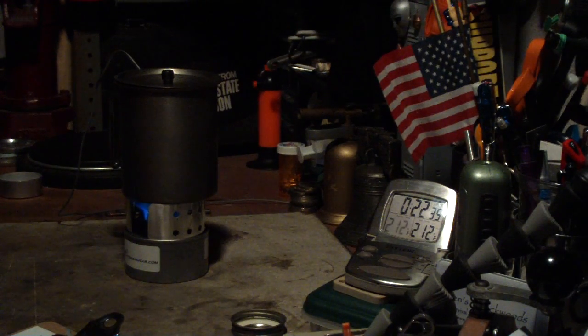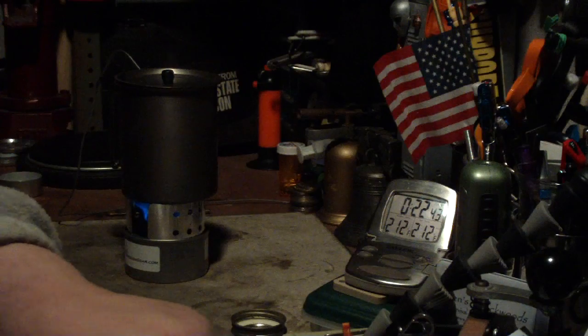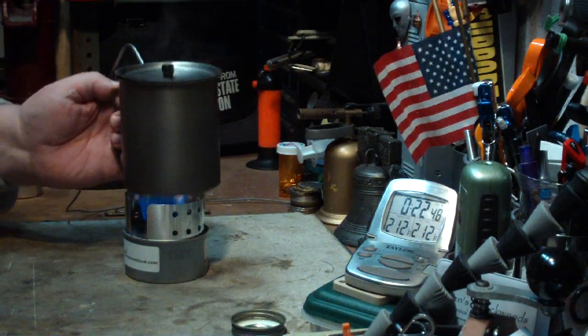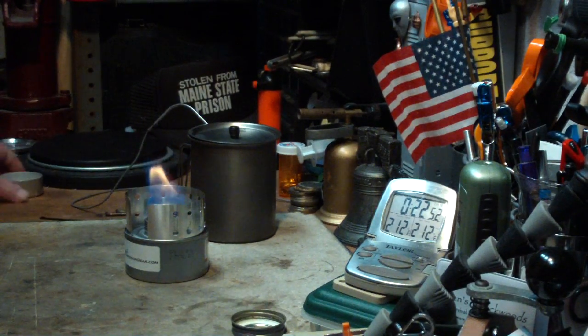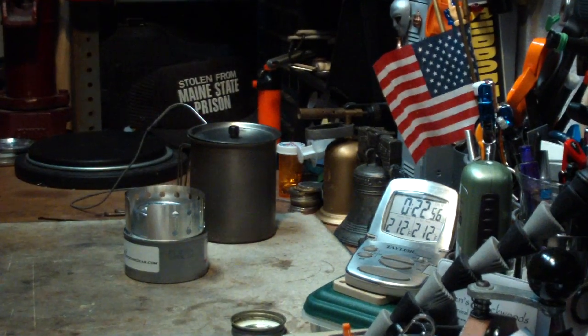Now we have 212 degrees at 22 minutes 33 seconds. That was a little disappointing. So that was two cups of water starting at 60 degrees, came to a boil in 22 minutes 33 seconds.